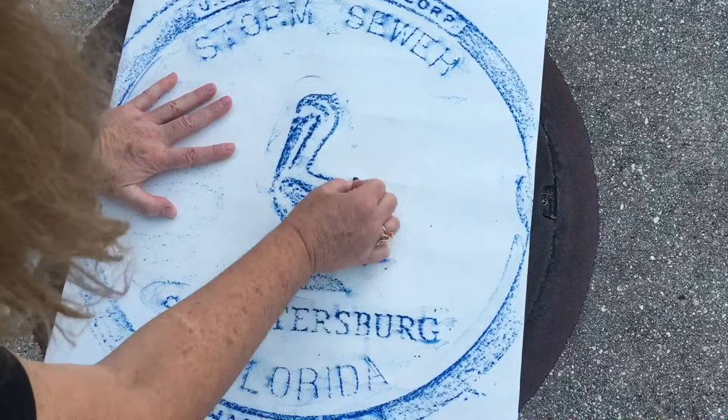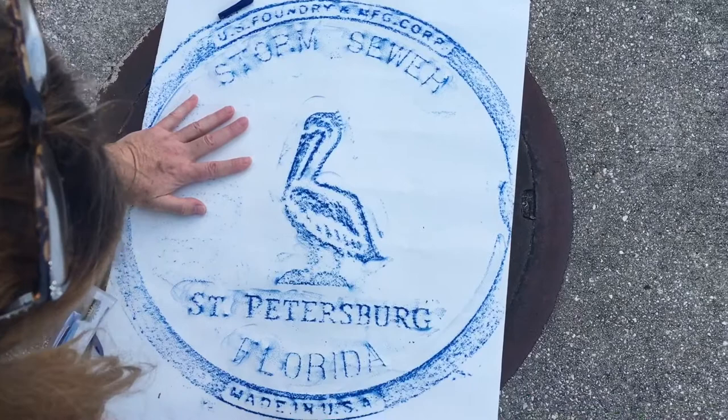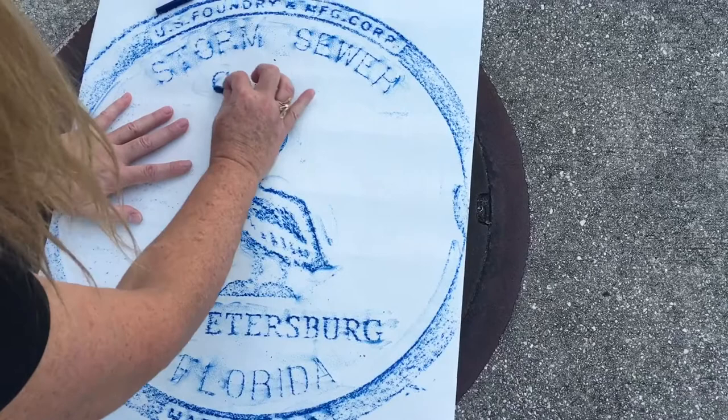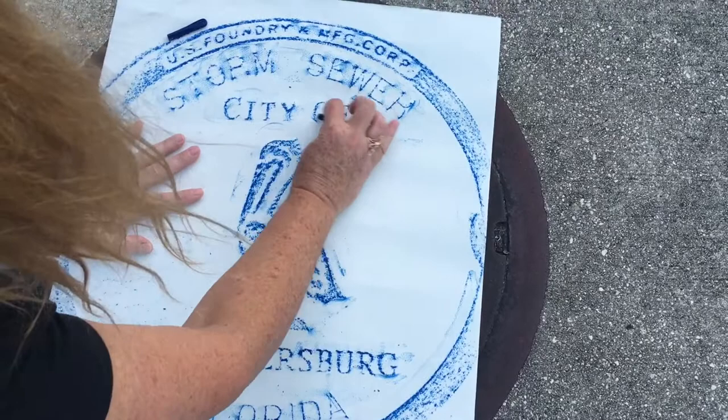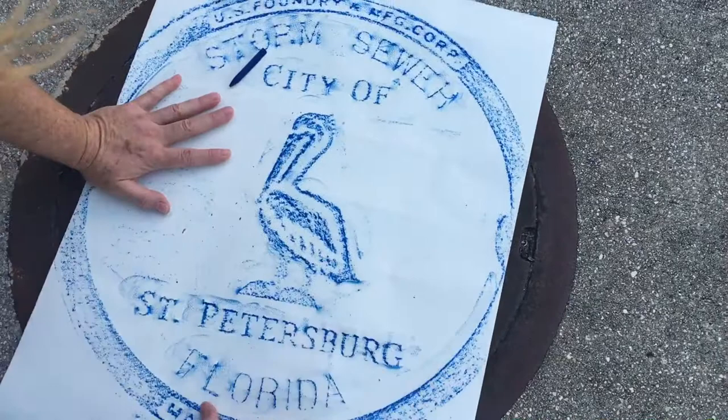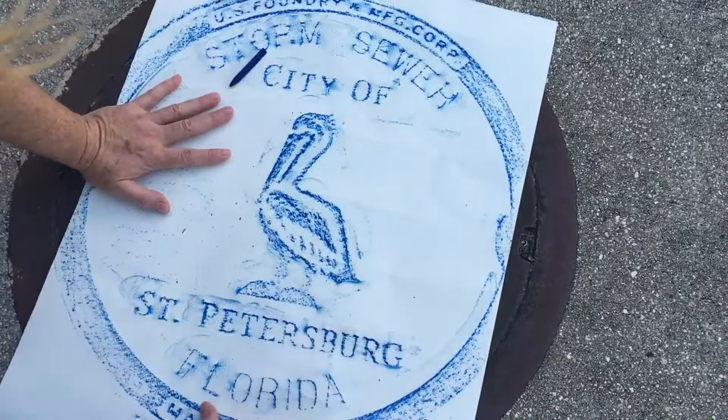Now I'm just gonna double-check I got everything, and now I'm gonna peek. Yep, there's a little bit more over here — let's get that. City of... and there are some bars through here but I'm just gonna leave that; I don't want all that to be dark. I think I've got it all, and that is how easy it is to make your own rubbing.